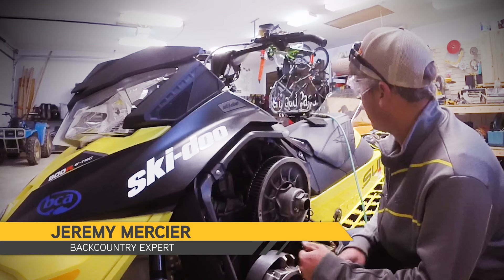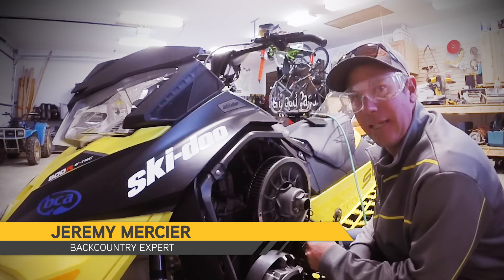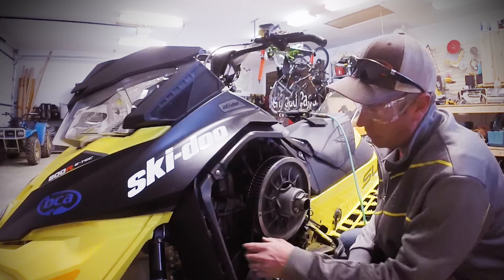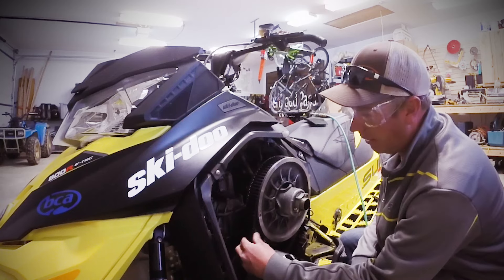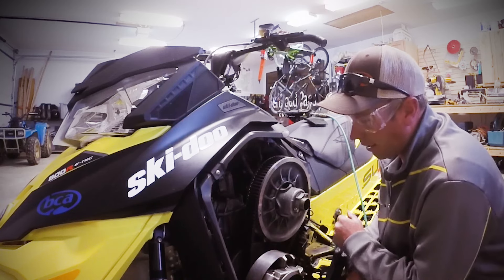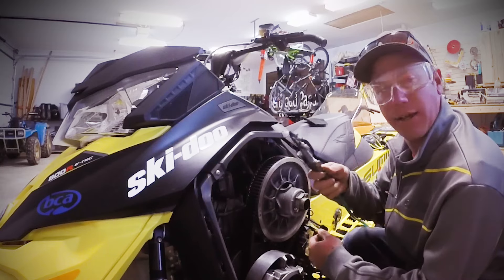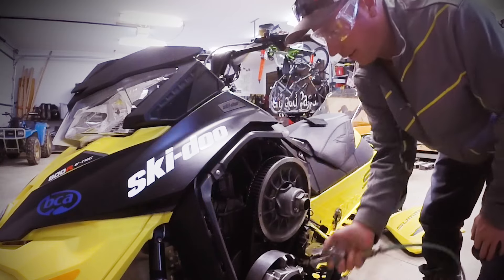Hey everybody, this is Jeremy and I just want to go over some really easy clutch maintenance to do throughout the season. You get a lot of belt dust that will accumulate inside the clutch, so every two or three rides I like to take compressed air and blow out the clutch like this.